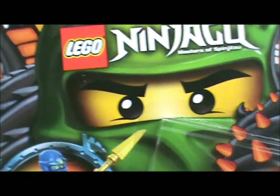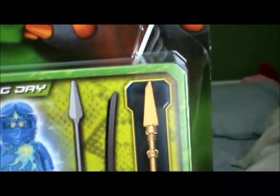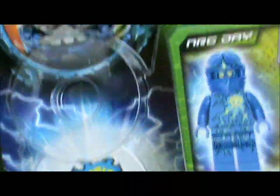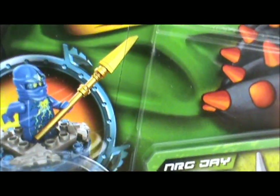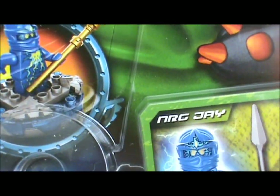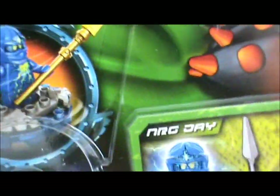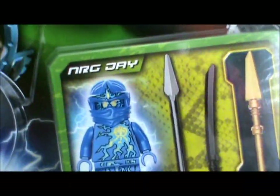Overall, the set is just amazing. I love the NRG Jay minifigure, especially that blue and purple. And I just love the spinner and I love the crown — I just love everything about this. I will give it a rating of 10 out of 10. Good cards, good weapons, and a very good character. And you can shine it in the light, and I like shining stuff.